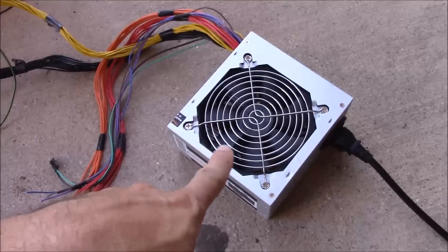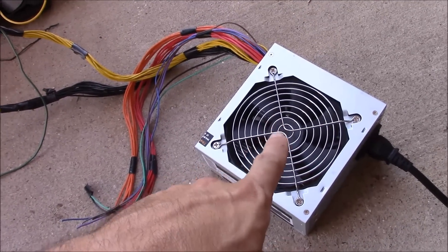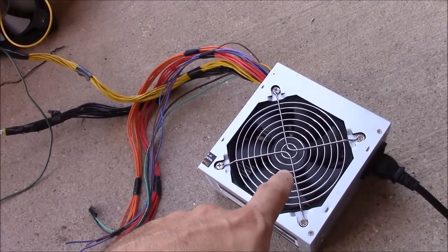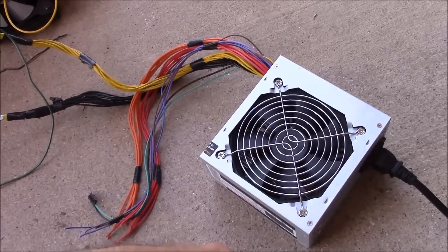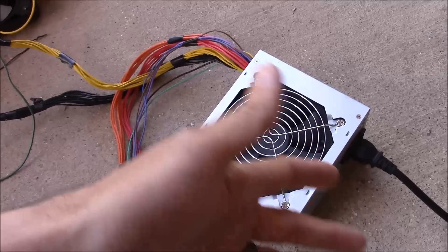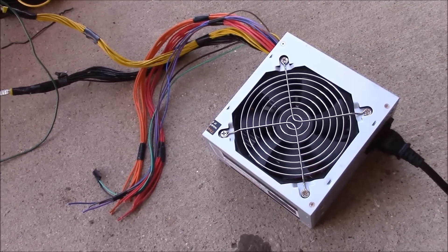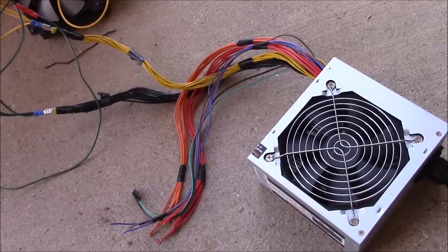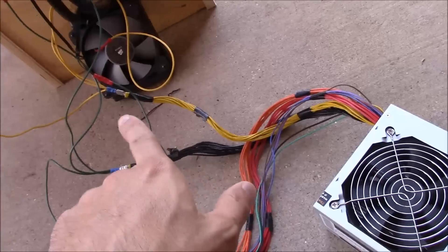Before I go on — if you guys haven't built one of these 12 volt power supplies made from a computer power supply, you really need to do that. They're really easy to make and most of you probably have one laying around from a computer you've upgraded. It doesn't need to be powerful or special, and if you want a brand new one you can get them on Amazon or Newegg starting at about 20 bucks — a really inexpensive 12 volt power supply.